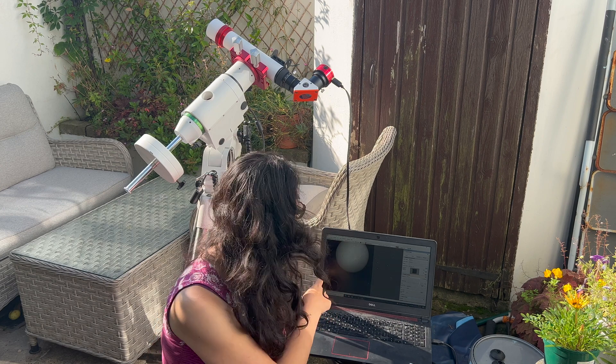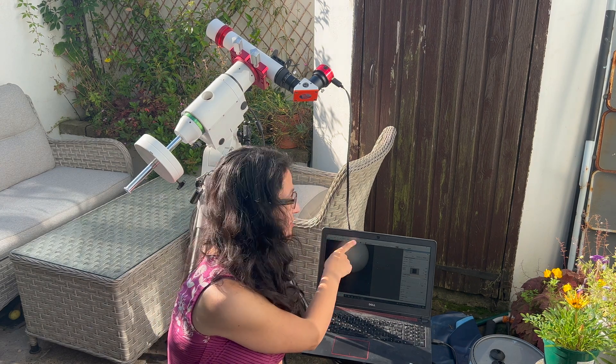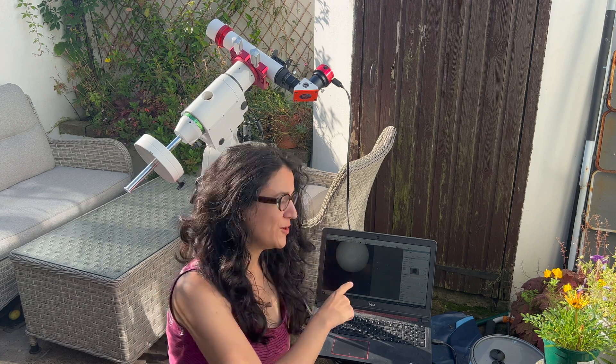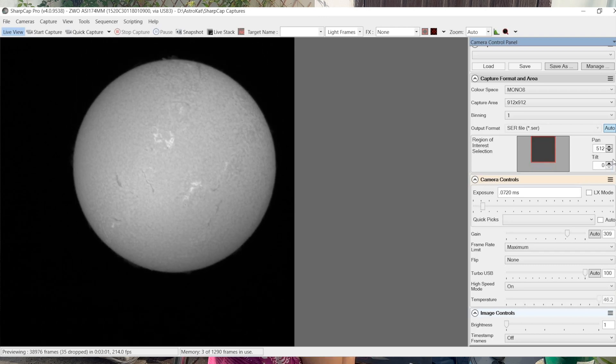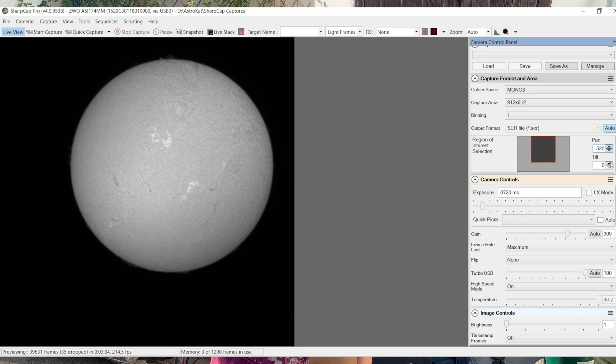If you find that when you choose a smaller region of interest the disk is not centered and you don't want to move it from the spot you like, you can just drag the selection in SharpCap to where you want it, and for tiny movements you can click on the little arrows. I keep my gain around 70% and adjust the exposure so the sun is a little bit dim on screen but you can still see all the surface details. I'll grab around 10,000 frames just because I can, but you can absolutely get away with less, especially if you live somewhere with better skies. And that's it for the imaging part.